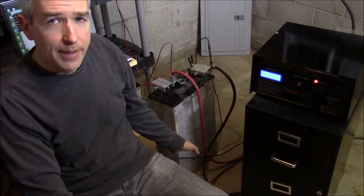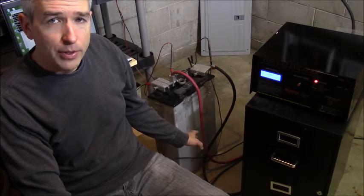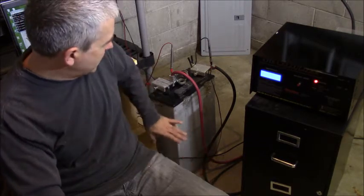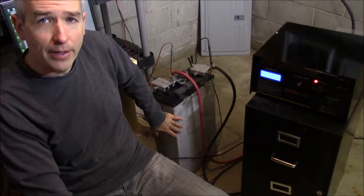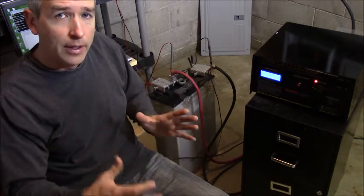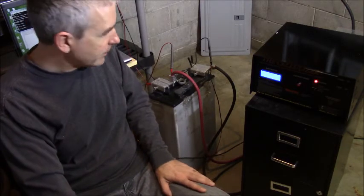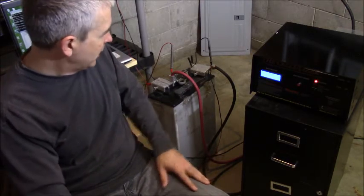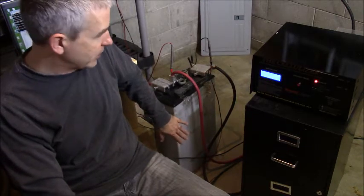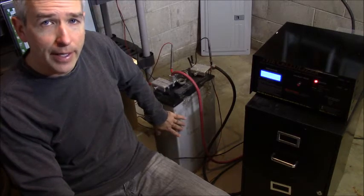What happened with this battery is it was pulled out of a bank of 24 volts. This is one of the Solar One HUP batteries — they're really good batteries. They're a lot smaller for the amp hour, so they're a lot lighter and smaller. It's a really unique design of the plates. Anyway, this battery was the worst one out of a bank of 24.